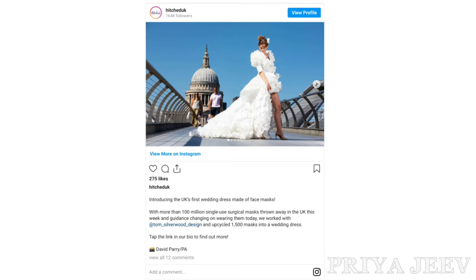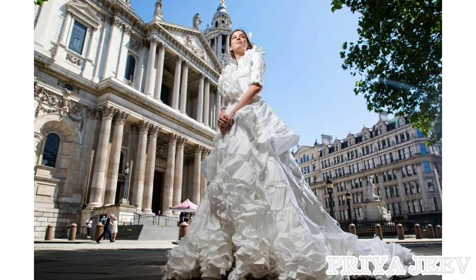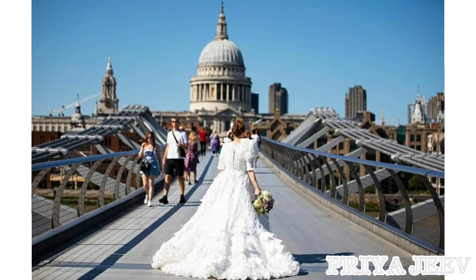Netizens posted heart emoticons in the comment section. As lockdown restrictions have been relaxed in the UK, couples can now invite as many guests as they wish to for the wedding ceremony. Speaking to the Sun, Sarah Allard, editor of Hitched, said: "We are overjoyed that weddings will be returning in England without legal restrictions from today. With thousands of weddings set to take place this summer, couples can now look forward to dance floors reopening, standing drinks receptions, and photographs full of smiling faces with PPE restrictions lifting."